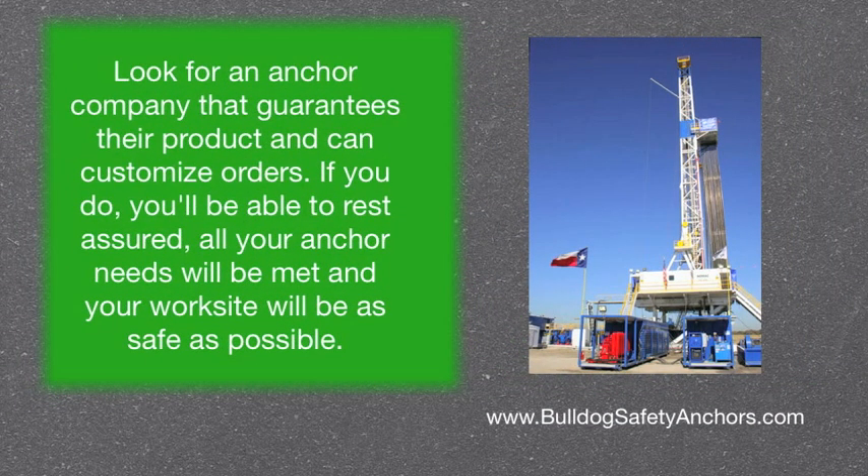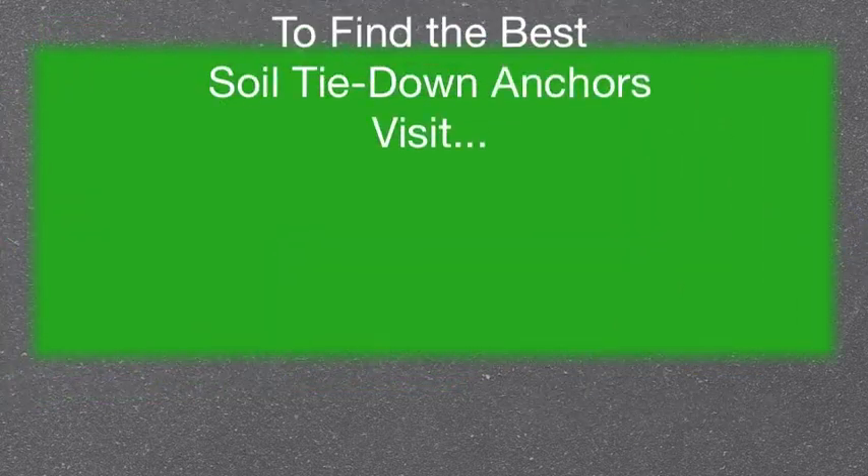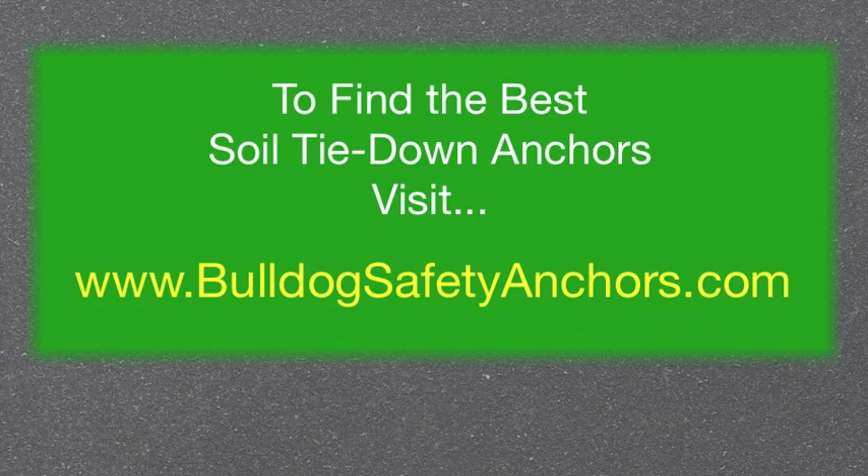Look for an anchor company that guarantees their product and can customize orders. If you do, you'll be able to rest assured all your anchor needs will be met and your work site will be as safe as possible. To find the best soil tie-down anchors, visit bulldogsafetyanchors.com.